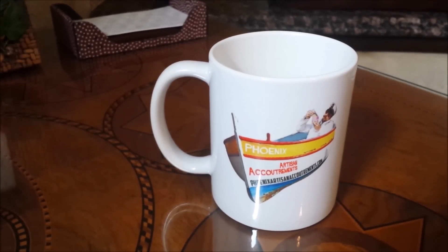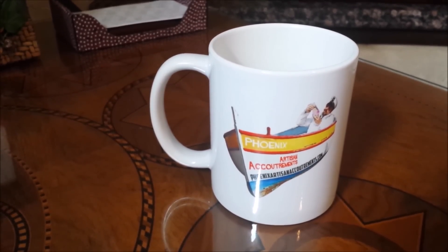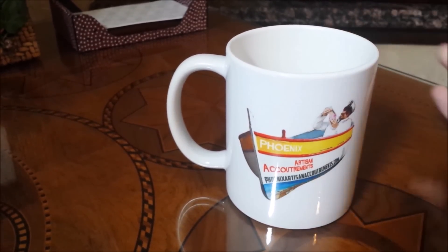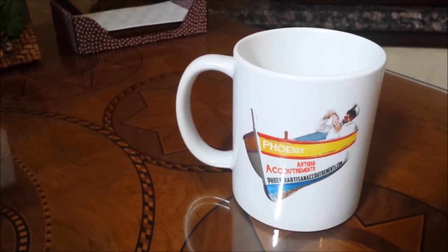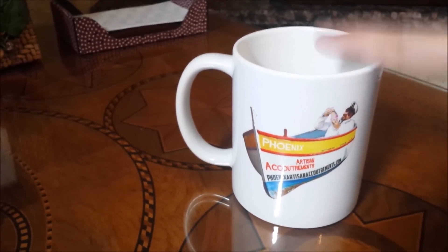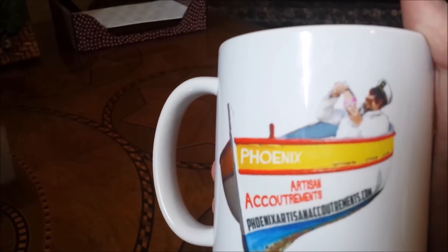As you can see, we've got the awesome Phoenix Artisan Accoutrements mug for your coffee. And if you're not drinking coffee, something's wrong with you — but that's beside the point. The features of this mug: beyond it being made out of titanium polycarbonate ceramic material, which is epic, it's also got Douglas Smythe, the captain, on the front.